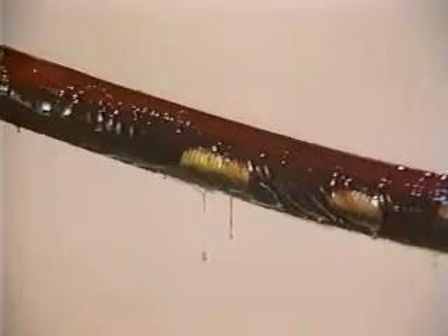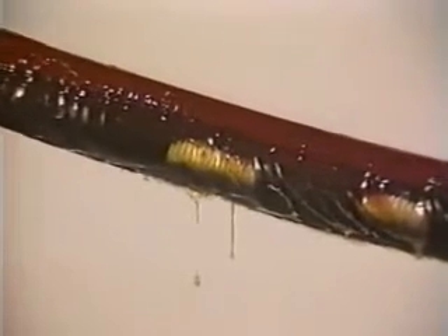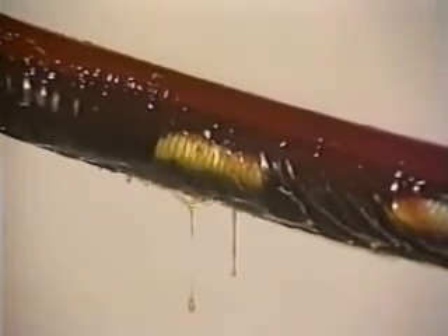The new sleeve can be applied directly over the original site without additional cable preparation. If removal of the WRSS adhesive is necessary, it may be accomplished using a shave hook or rasp.